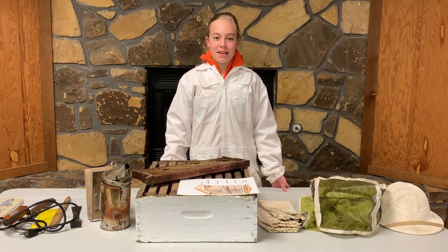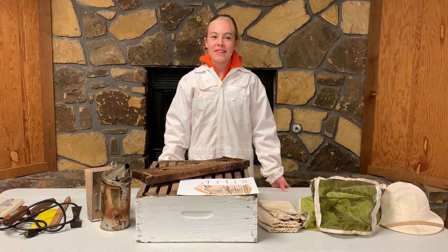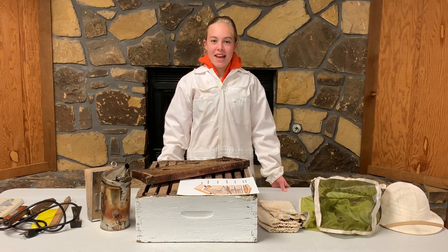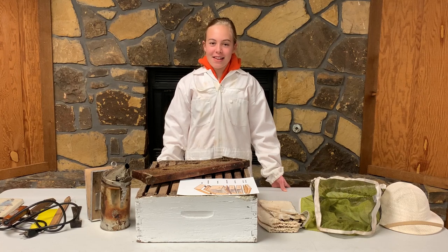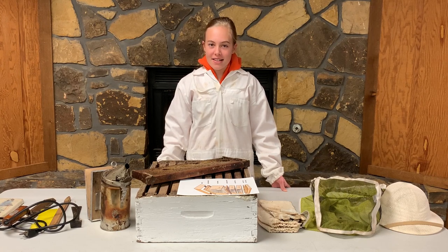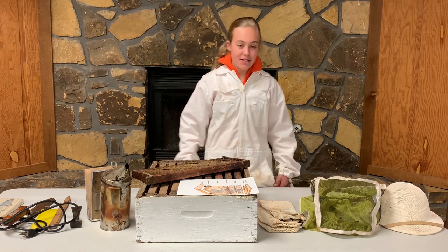Did you know beekeeping can be a sweet hobby for both kids and adults alike? Hi, I'm Georgia Nelson and I'm from Grady County 4-H group. Today I'll be giving you the buzz on essential beginner beekeeping equipment.